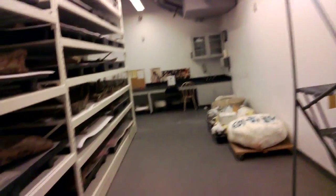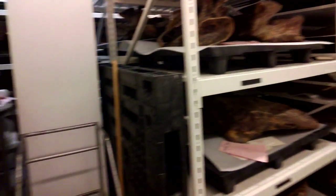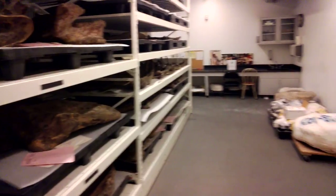This is Carl Meiling speaking. We are in the Museum of Natural History's Big Bone Room, and I'm going to give a quick demonstration of the forklift and what goes on in here.